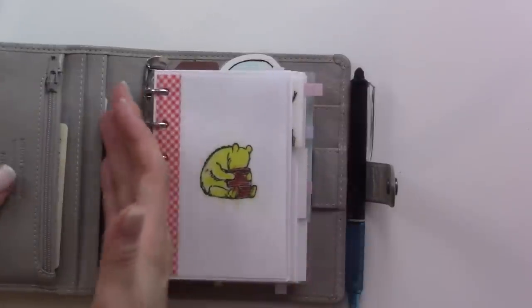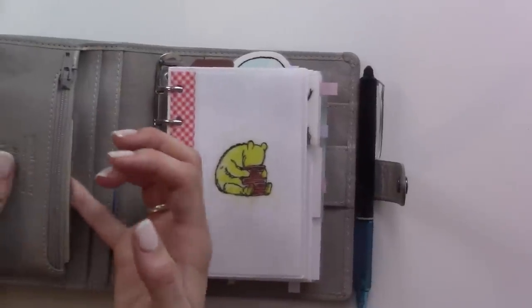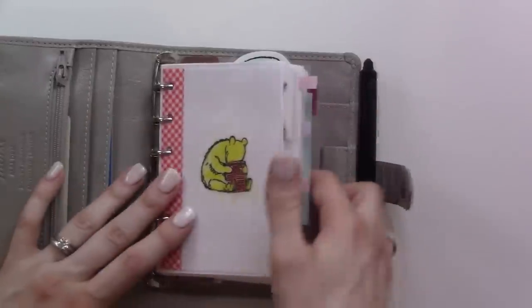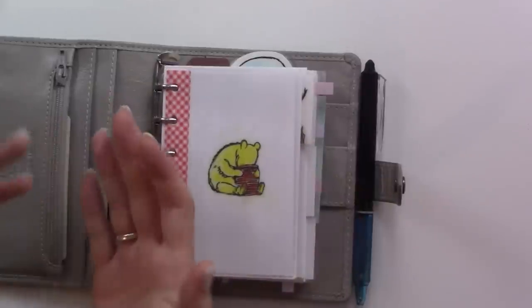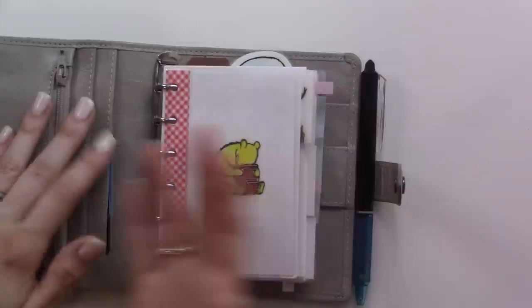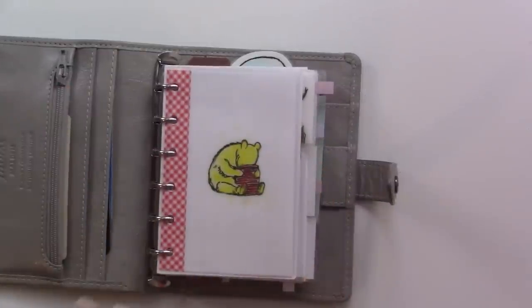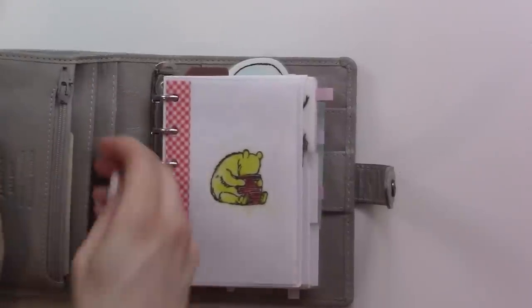For a while this month I took out all of my cards and wallet stuff just to kind of slim things down because it was feeling super chunky. Then I realized I really liked having them there for the convenience of not having to carry a wallet and a planner, so I put them back in the front. I have my driver's license and my primary credit card.